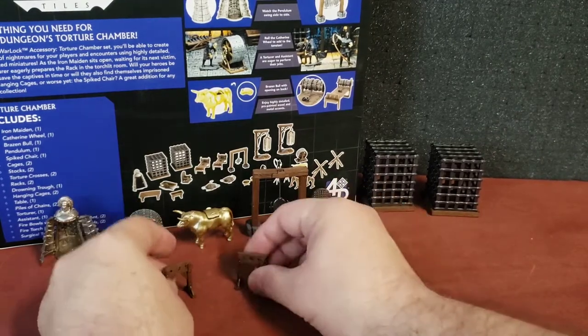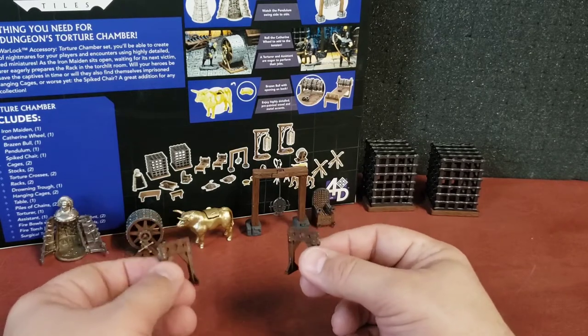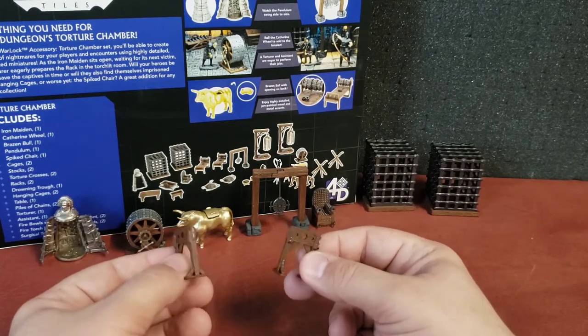We've got stocks — very common. People would get in trouble and for various crimes they would be locked in stocks, sometimes just to keep them prisoner or more than likely in the town square where people can berate them for their crimes.